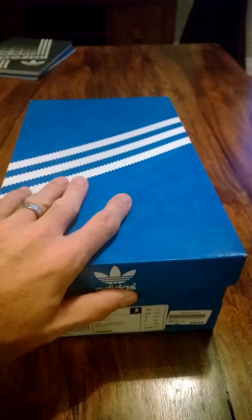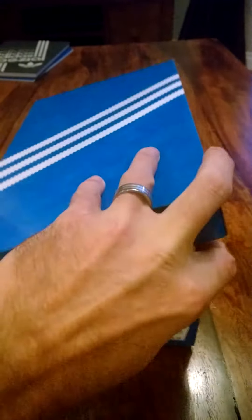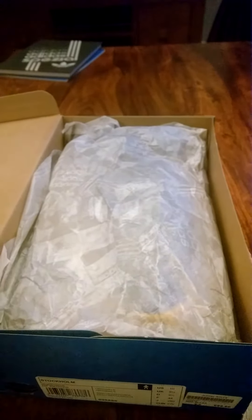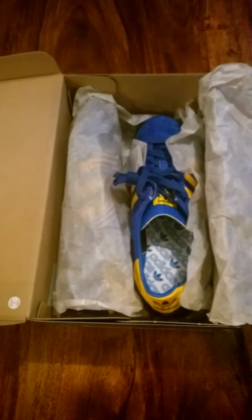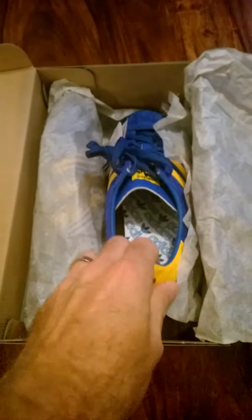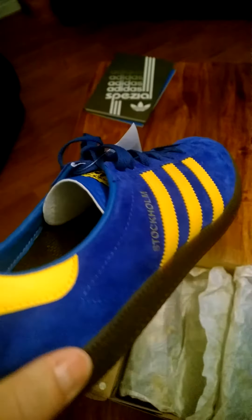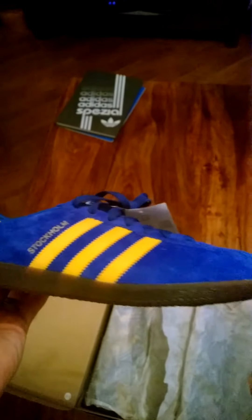So here we are with the unopened box — let's take a look inside. As usual, nicely wrapped up. Fully expecting these to be untouched, still with the tags attached and the trademark double duct lace. First impression: lovely looking shoe.